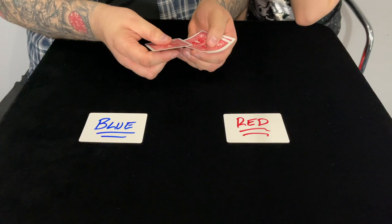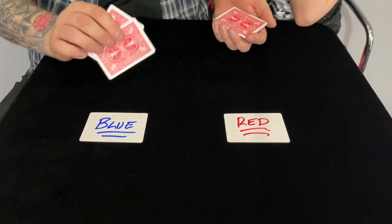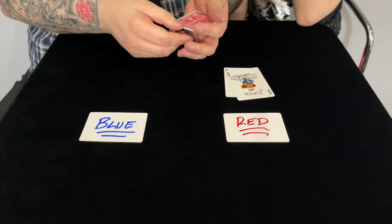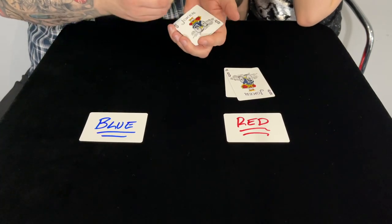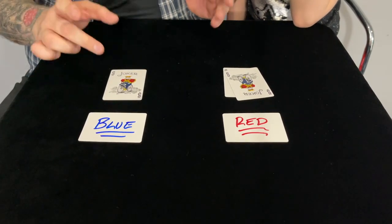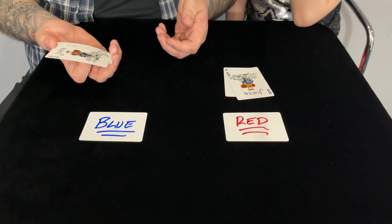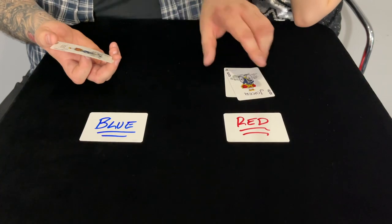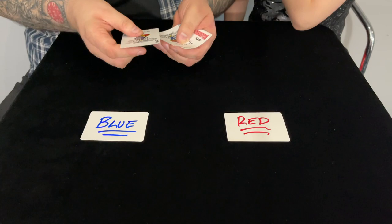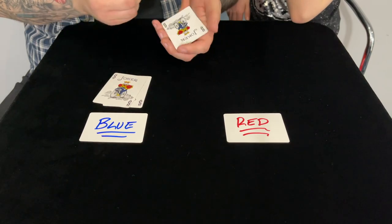Interestingly, these cards get affected depending on which side of the table they're on. So if I put the red cards over there — well, they're red, exactly. Now these are red as well, but watch — if I take these cards and just put them in front of the blue side and wait a second, these actually turn blue. Isn't that weird? These stay red because they're on the red side, but these are now blue. Let me do that again — we'll put the blue ones over here.